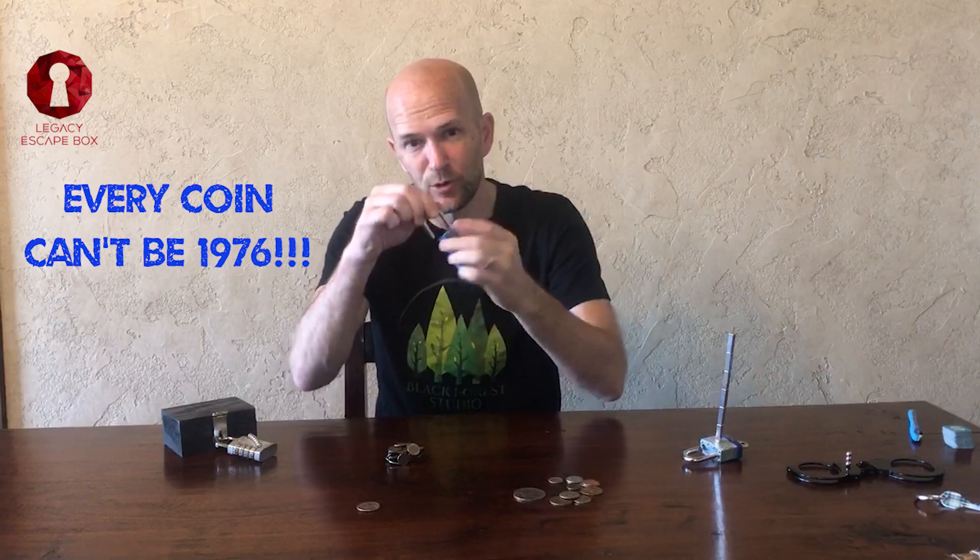The date on that coin — 1976 — unlocks your lock. On the other hand, what you can do is put one USA coin in a stack of international coins. You can pick up all of these with the magnet, and the coin that remains is the key to your lock — 1976, boom.